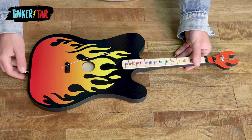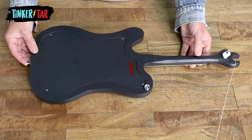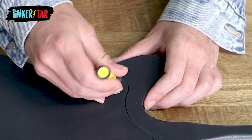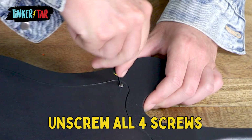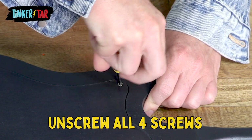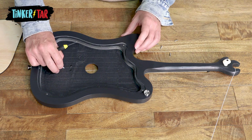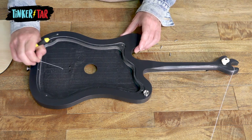For this string, though, we're going to have to flip the tinker tar over and remove the back panel. Just get a Phillips head screwdriver and unscrew each screw to remove the back panel. Move the back panel and you can access the broken string here. Go ahead and just pull it through.